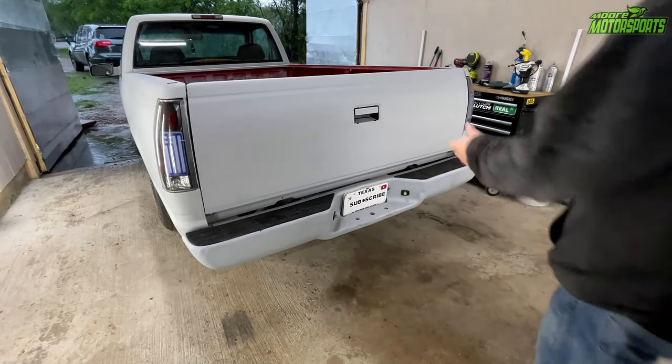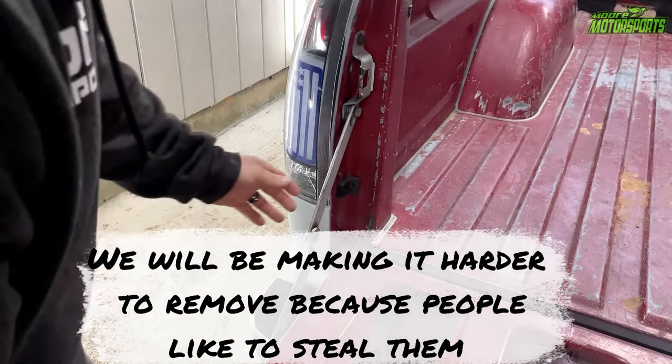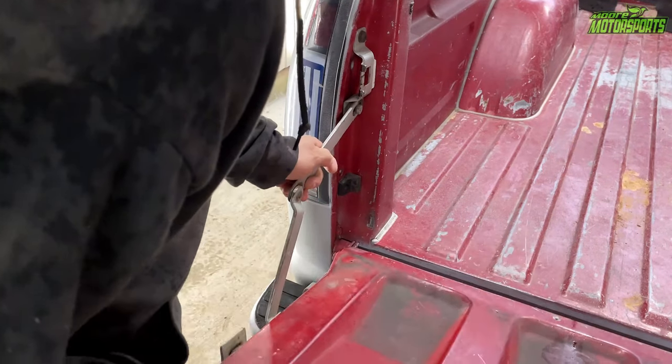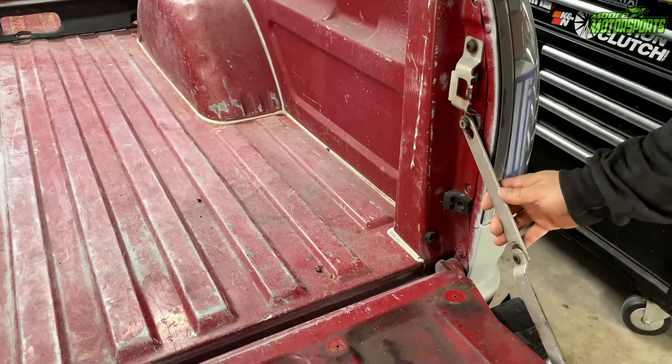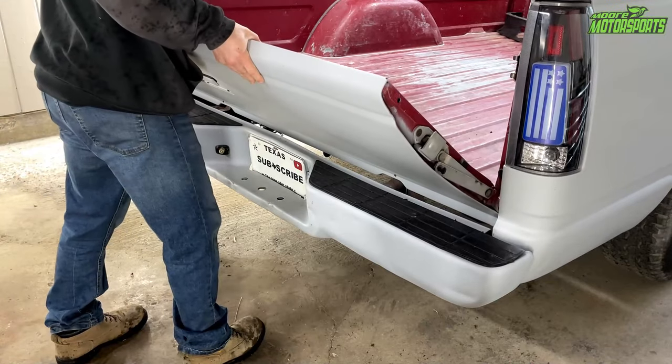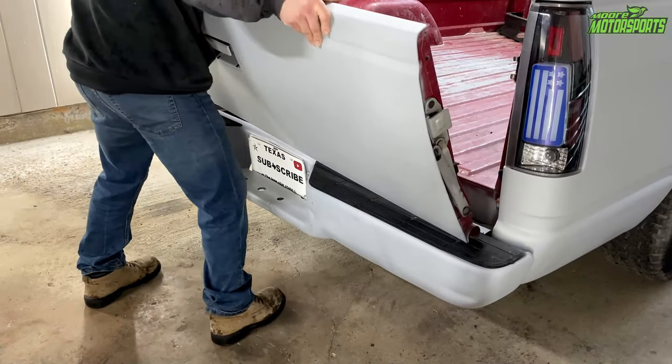These tailgates are actually really easy to remove. If you look in here, this one has a rod — you lift it up and pull it through. Same thing on this side. After that, you pull it up a little and it just pulls right out.